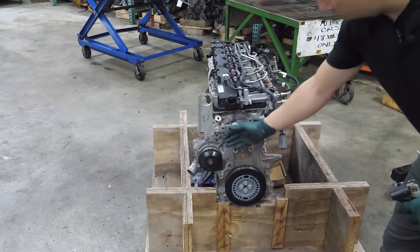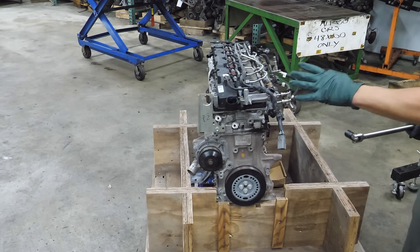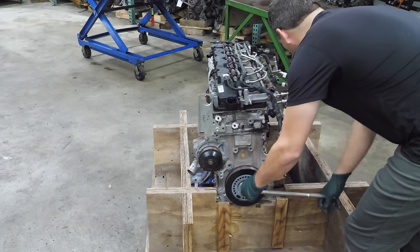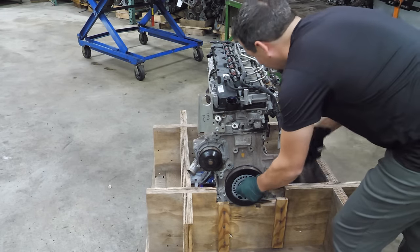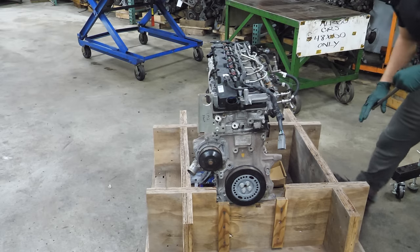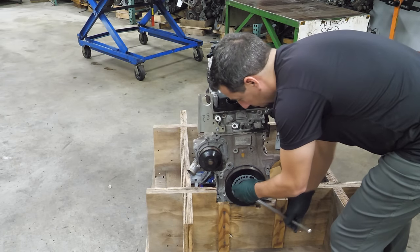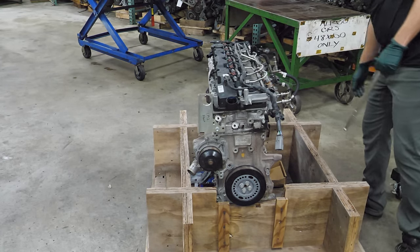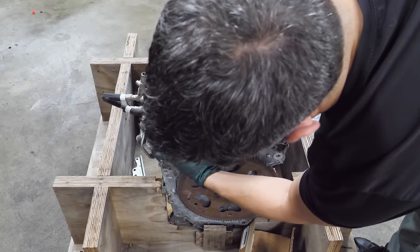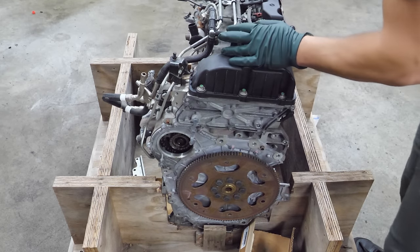So this is the front of the engine. We've got just the crank pulley and your water pump. That didn't sound good — is there anything loose on the back here? I'm not convinced that's a rod. I think that's something in the timing system. Looking at the bell housing side, there's quite a bit of slack on this, and I think that's what we were hearing. I don't think that was something in the rotating assembly.